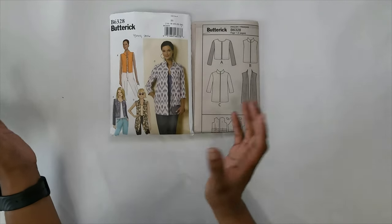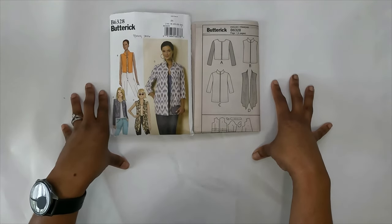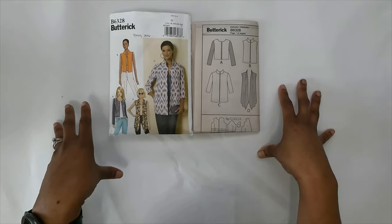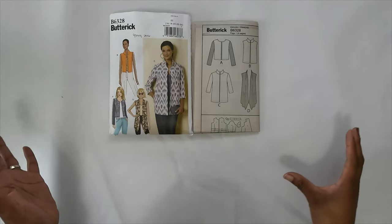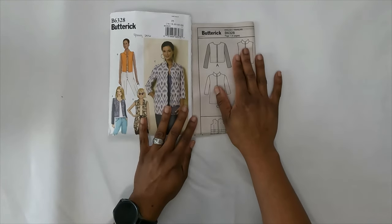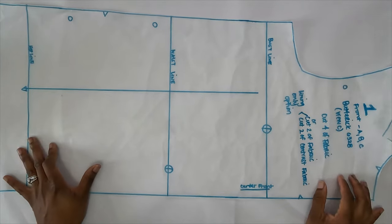I will consider doing a sew-along for this — just not in this video. It'll be a part two at another time, because I wanted to install a zipper and I did not, and I wish I did. So I'm going to do a sew-along for this as well. Without further ado, let's get right into the drafting process for Butterick 6328.